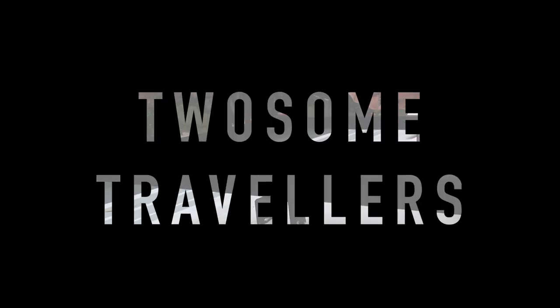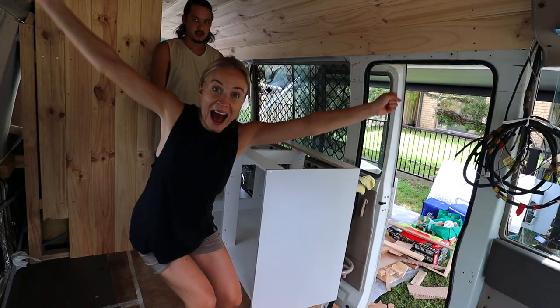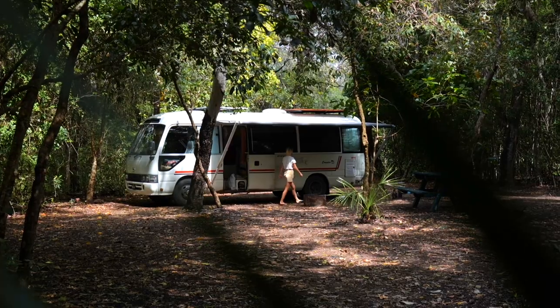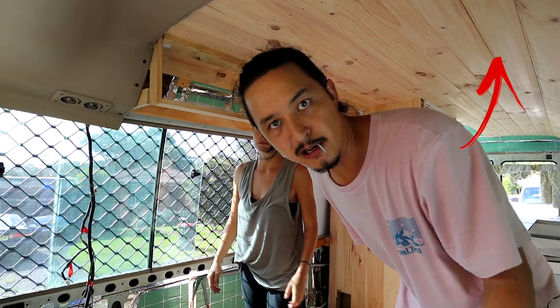Today is a fun day because we get to start making our roof racks on top of the roof and also add on our solar panels — it's been a long time coming. Welcome back to our channel, guys. We are James and Alex, traveling full time and very close to finishing building our home on wheels. If you missed our last bus build vlogs, go back and play catch up. We're getting there, guys.